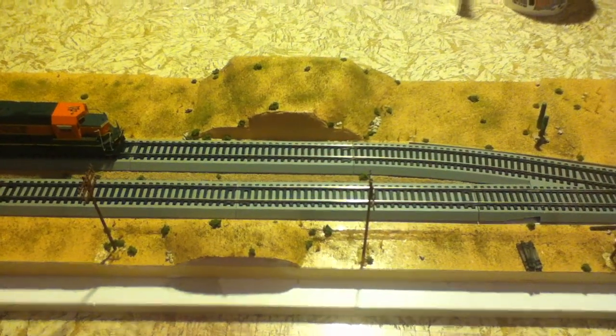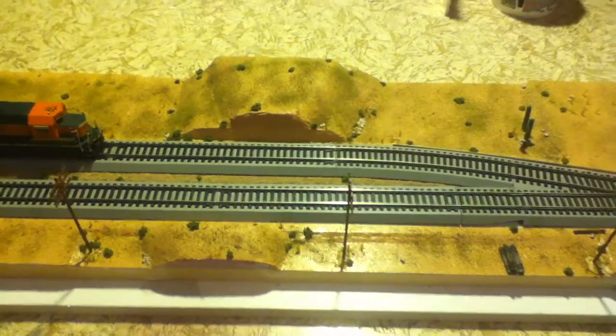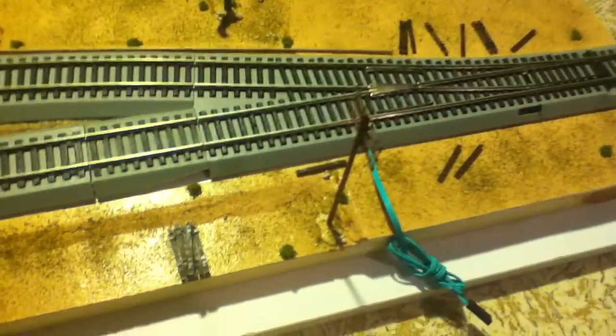Hey everyone, just another update on my module layout that I'm already pretty much completed with. As you can tell from my other video, I did what I had intended to do, which is to put some of the train track rail ties, sort of stacked up in a pile, and just threw some around the little area for detail.